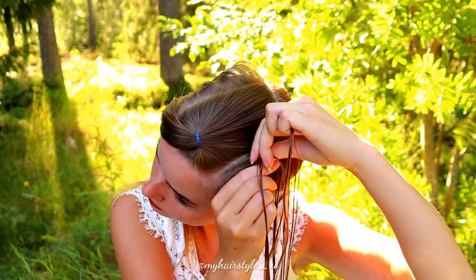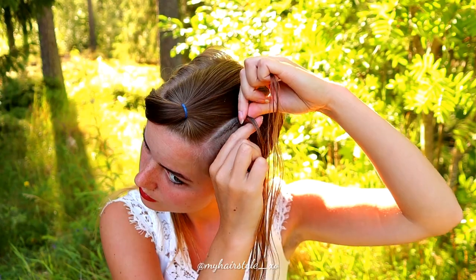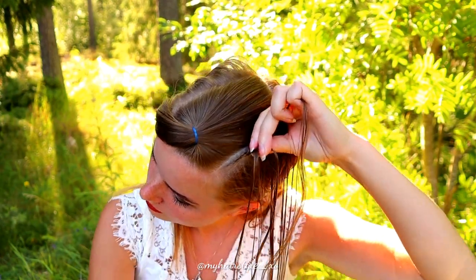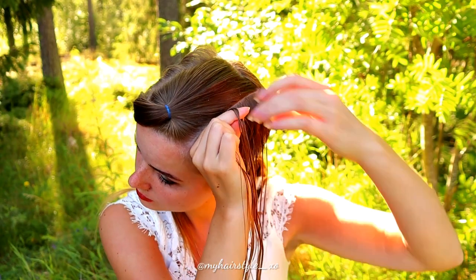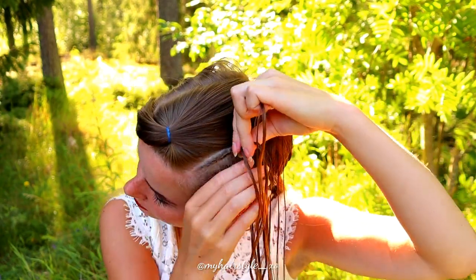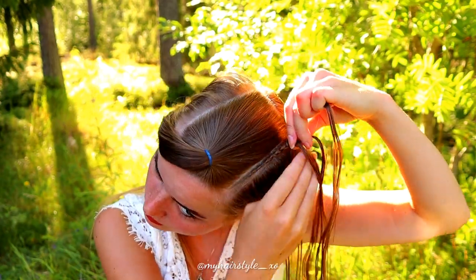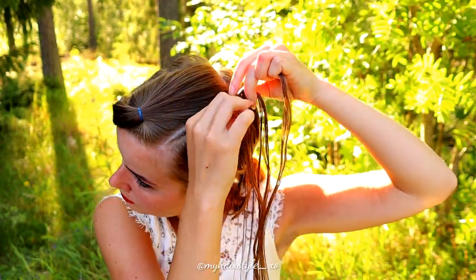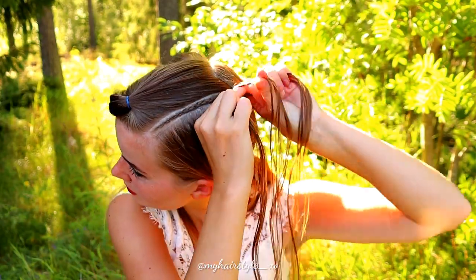Once I've braided a few stitches at the beginning, I keep on braiding without adding hair from the left side. As this braid is pretty small, it doesn't change how it looks, but this way it's faster and easier to braid when you don't need to handle those small sections of hair.